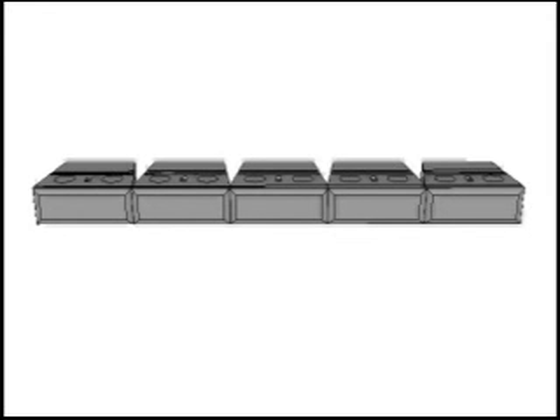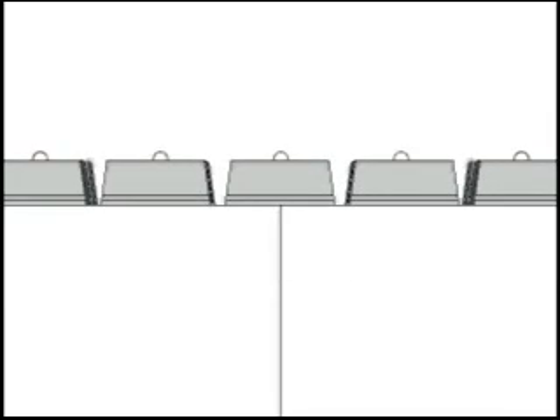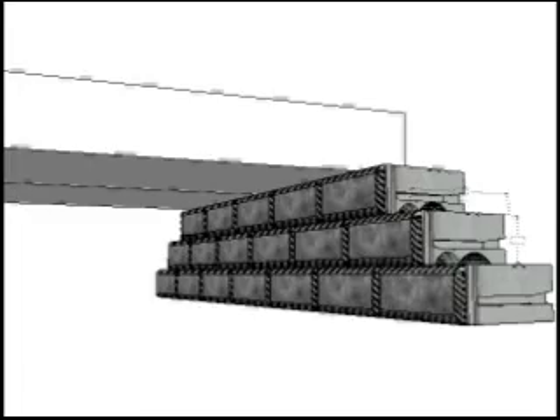We now have an abutment package for 10,000 pounds of vehicular traffic or pedestrian traffic. Because of the low cost, this package is also popular for temporary bridges. Regardless of how many blocks, the first bridge deck is placed like this, with the second bridge deck placed right next to the first.